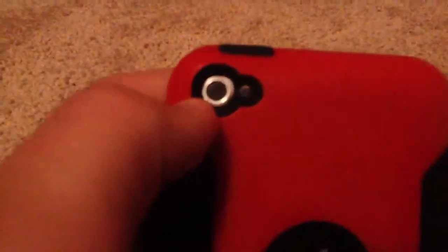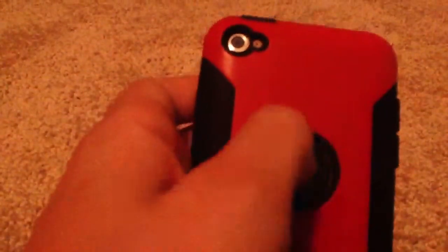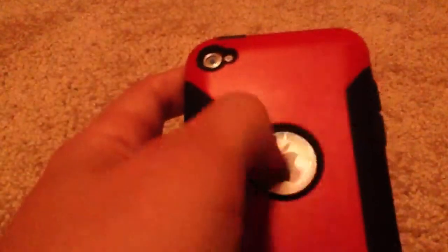It comes in red and black, which is what I have, and also white and blue, white and pink, and I believe white and purple. It has pretty good cutouts for the camera and the microphone, and also a cutout for the Apple logo. I wish there was something to protect the Apple logo, because mine is already scratched a little bit, and it could still possibly get more scratched.